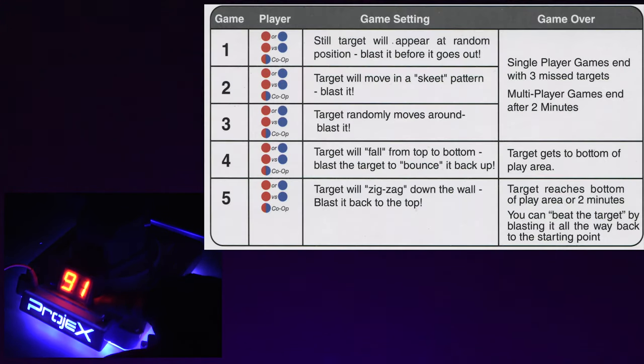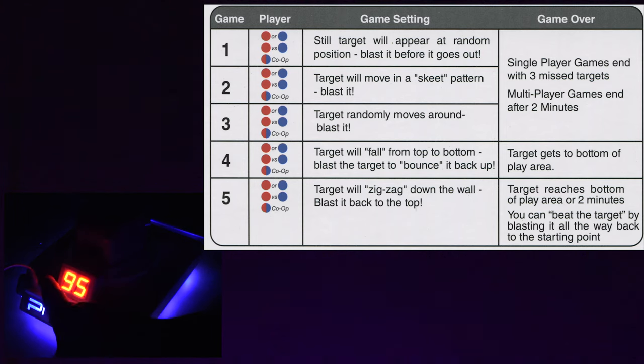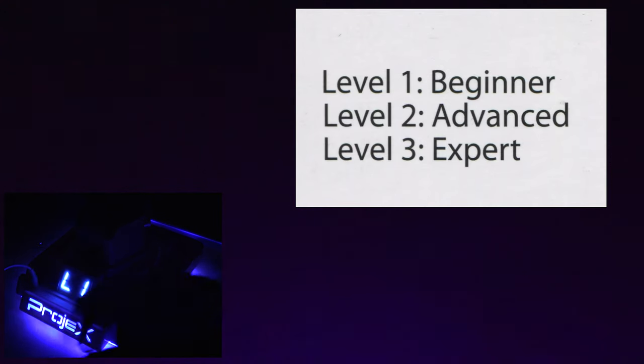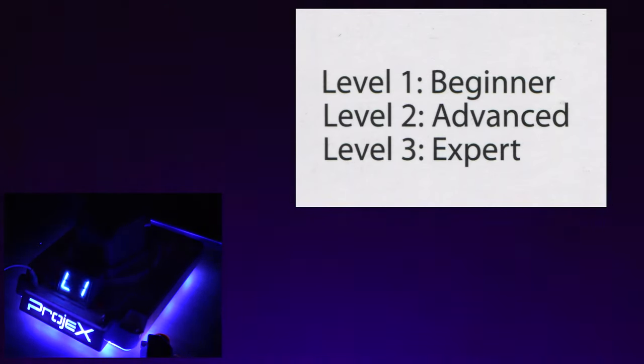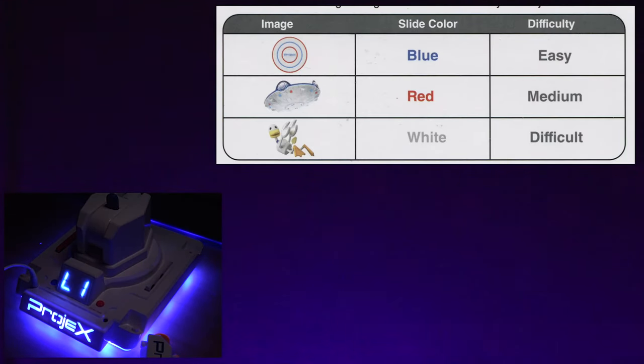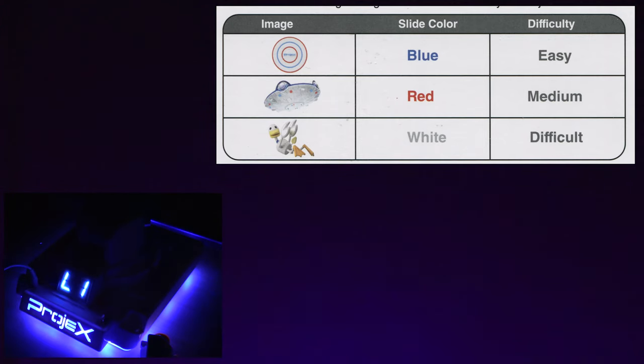I'm cycling through the games - by the way that's not 95, that is game 5. There's game 1, game 2, game 3, game 4, game 5. The blue button cycles level 1, level 2, and level 3. Let's go back to level 1. I have put back in the blue game target - that is the regular target. The other two are in their storage areas. I have the blue blaster and now to start I'm going to pull back.